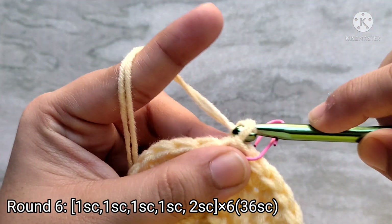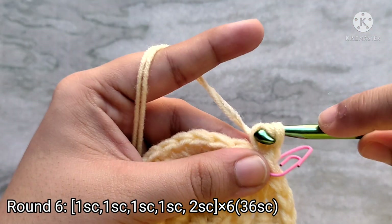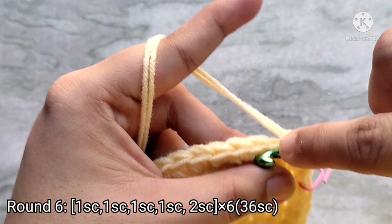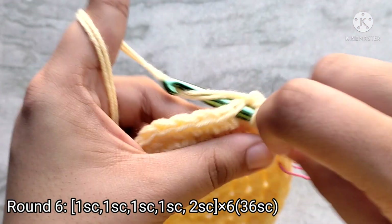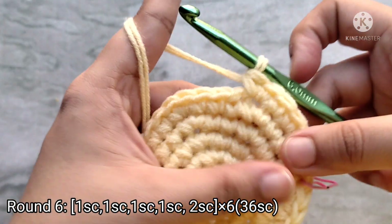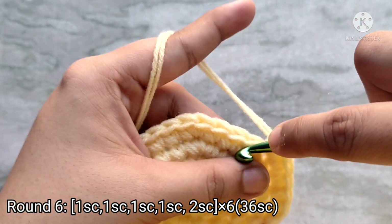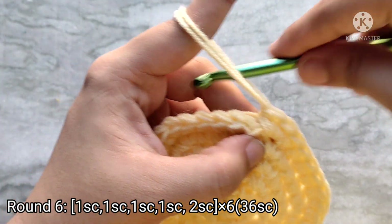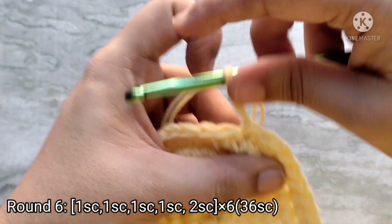For round six, chain one to start and then place one single crochet into the next four stitches, then place two single crochets into the fifth stitch. Repeat the sequence of one single crochet in the next four stitches and then two single crochets into the fifth stitch all the way around. At the end of the round, remove the stitch marker and slip stitch on top of the first single crochet to join. At the end of round six you should have thirty-six single crochet stitches.